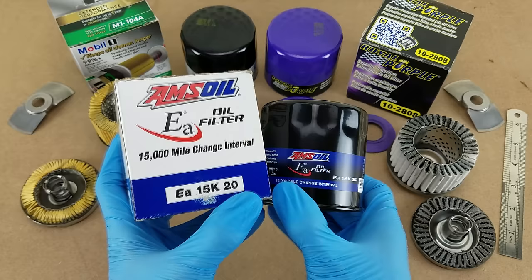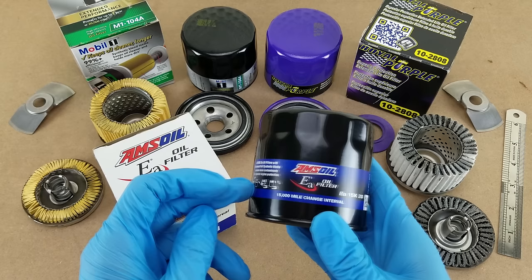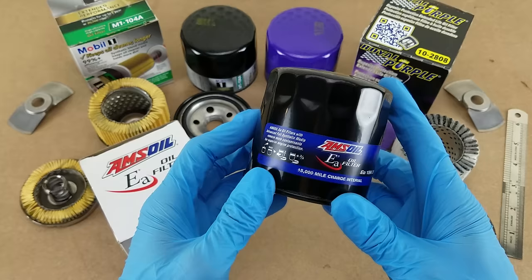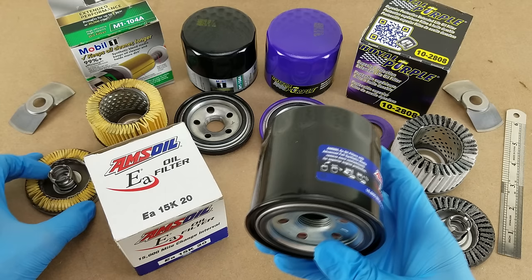Hey guys, welcome to another cut-up video. Today I'll be looking at, by popular demand, this filter here from Amsoil. As always, this filter fits the same vehicle as all the other filters I've looked at so far on this channel, so if you're familiar with my content or you check anything out afterwards, just know that this is an apples-to-apples kind of comparison. If you're not familiar with my standard rundown, what I'm going to do is talk about the packaging and everything you can observe about the exterior of the filter, and then I'm going to cut it open to show you what the filter cartridge on the inside actually looks like, as well as some other details like the design of the emergency bypass valve.